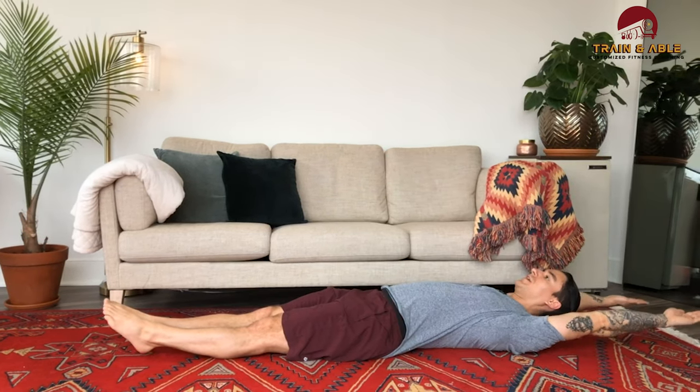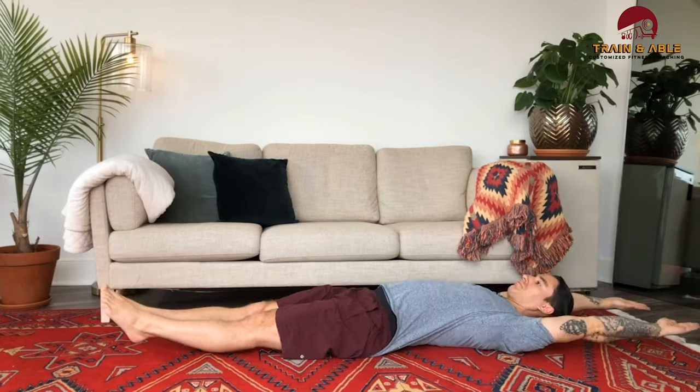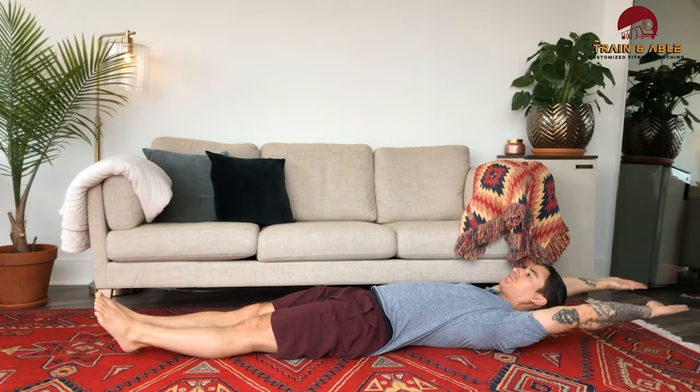Once I've done 10 hollow rocks, I'm going to do 10 v-ups — testing your alphabet skills here — because you're going to come up and make the shape of the letter V. Legs stay straight, arms come overhead, trying to not let the arms or legs touch the ground every rep. That's our 10 v-ups.